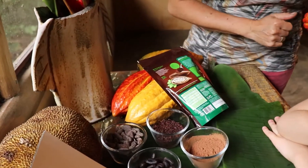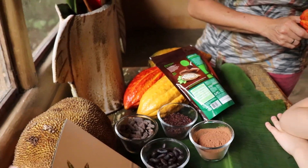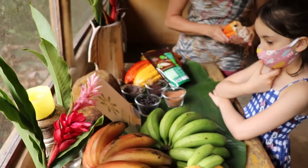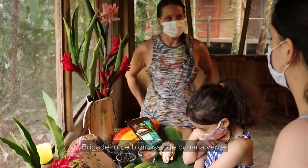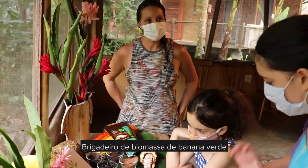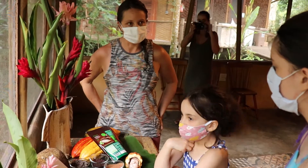Aqui é a jaca. Temos também a banana verde. Com a banana verde, vocês sabiam que dá para a gente fazer uma biomassa? Chama biomassa. Vocês conhecem? Já comeram? Não.